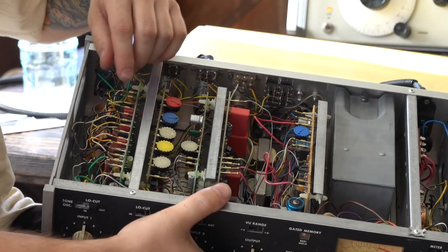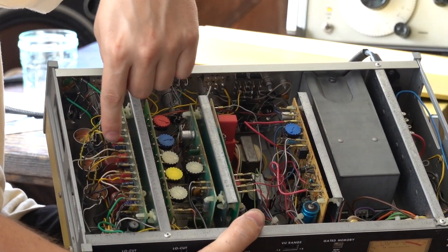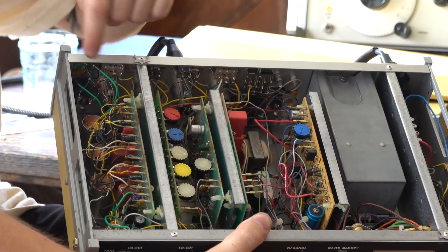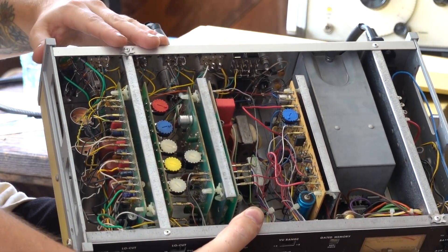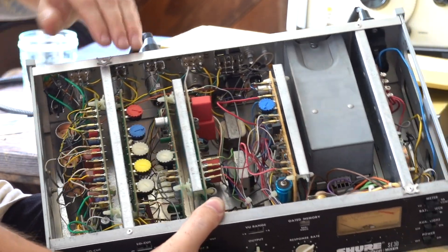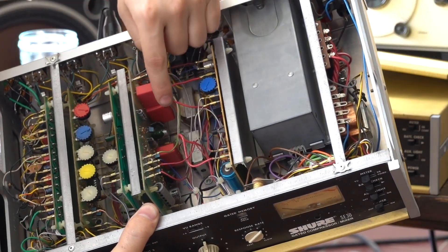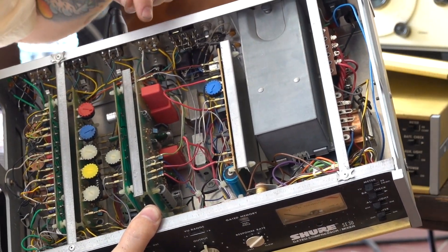For board one, that's where most of the inputs would go through. I went ahead and replaced pretty much all of the capacitors in there with WEMAs — you can tell because they're red and they look quite silly compared to other capacitors. As well as on boards one, two, three, and four, you can see I've replaced even more capacitors with WEMAs.